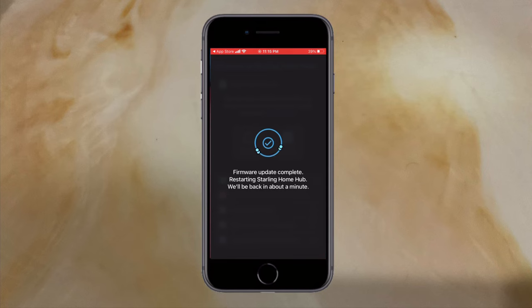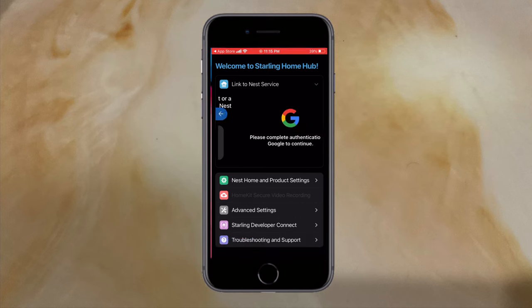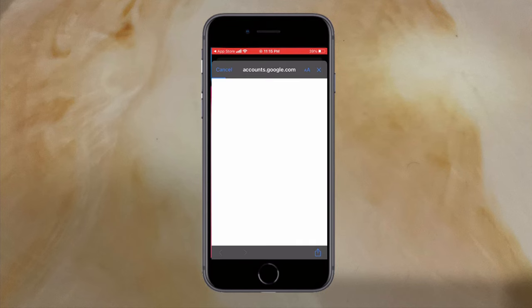Now we are ready to connect our account. Since I'm using a Google account, I connected a Google account. But if you're using a Nest account, you do need to connect your Nest account.